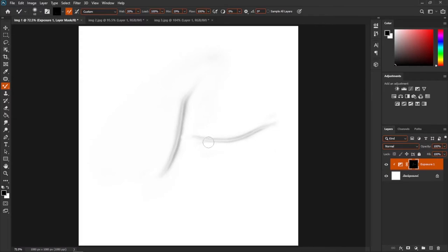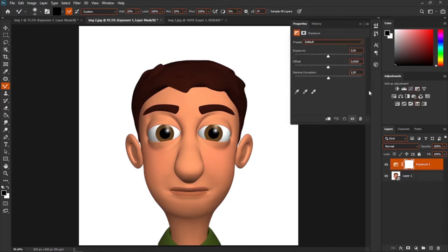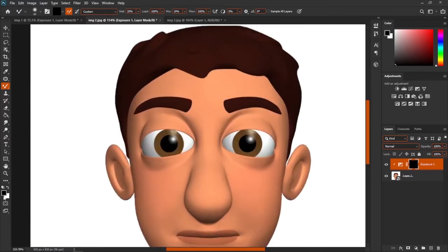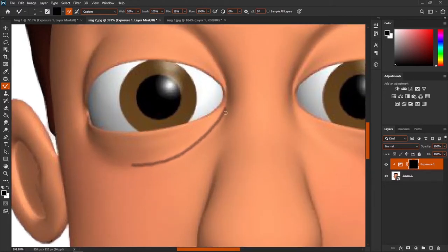Now let me move to the second image and create wrinkles on this cartoon. Same procedure: select the layer, go to Exposure, make sure you clip this, and reduce the exposure. Press Ctrl+I to inverse. Make sure you're on white and start painting. I'm going to create wrinkles here. Switch to black and try to remove the center part — you don't need to remove exactly the center, just try to remove this area.